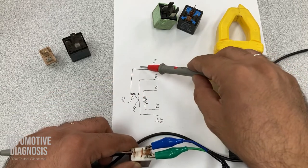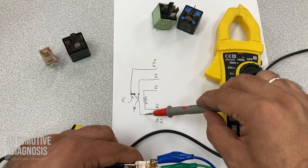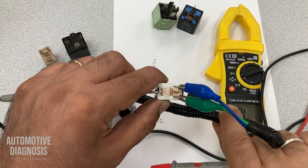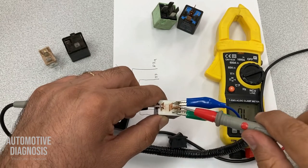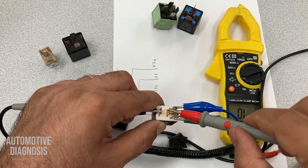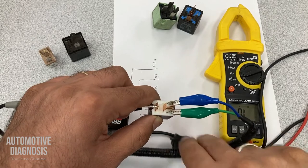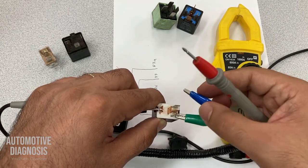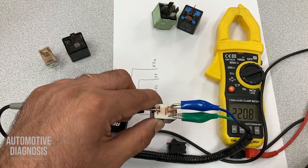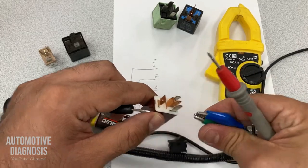So 87 is this one, and this is 30. I should not have continuity between 30 and 87 when the relay is not energized. When I energize the relay, I should have the continuity between 30 and 87. This is how you can test the five-pin relays.